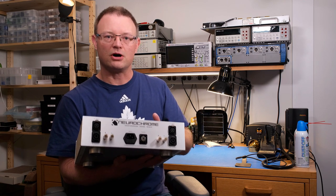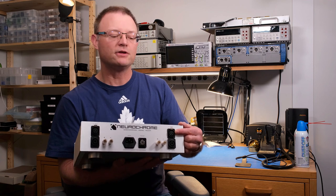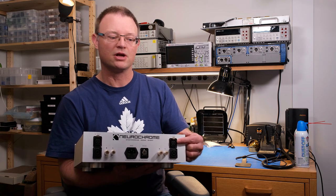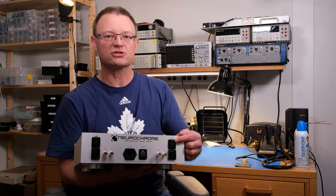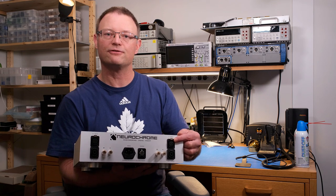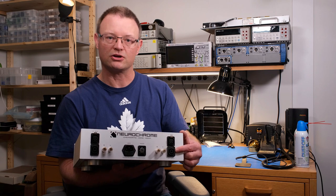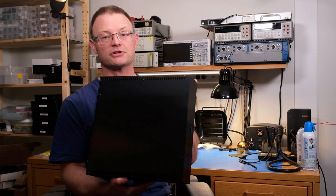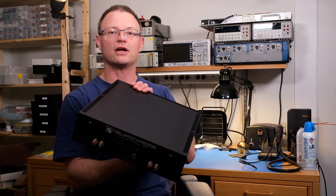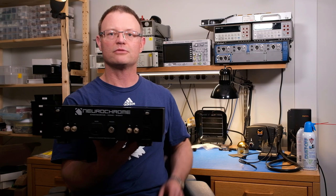The inputs to the Modulus 86 are balanced and are on Neutrik XLR connectors. If you would rather build it unbalanced, Neutrik makes an RCA connector that drops straight into this mounting location, and I provide instructions for how to wire it in the design documentation. The output of the amplifier is provided on a Neutrik 4-pole Speakon connector and also on binding posts. If you would rather have the chassis in black, I offer that option as well. It looks pretty stunning, and the build process is the same.